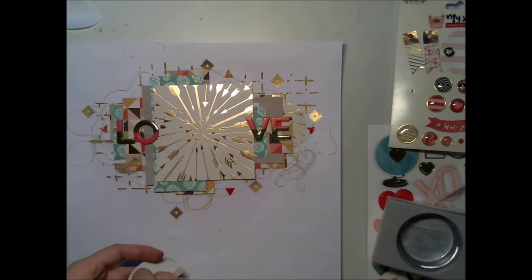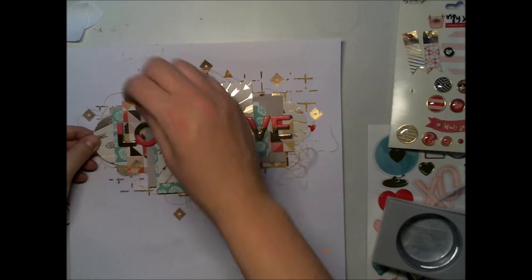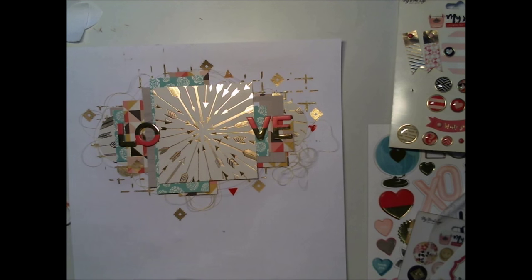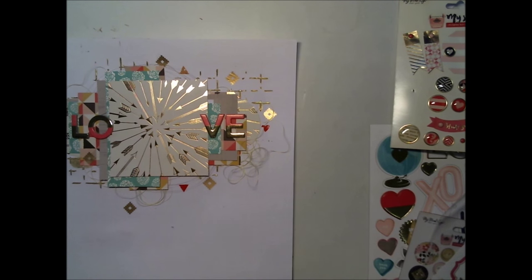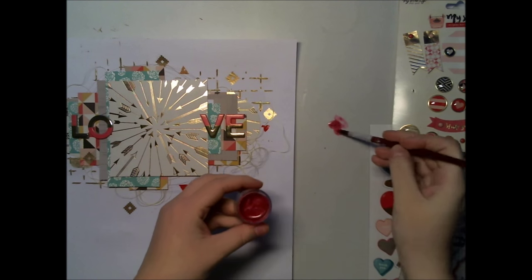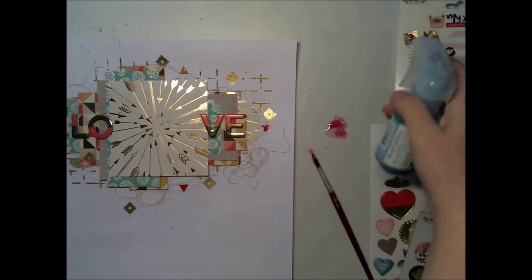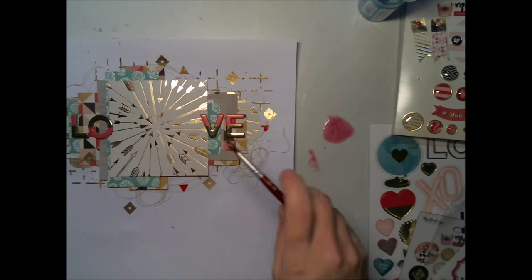I added a little more rub-ons on the background, and then I thought it needed something more — more color on the background. So I took one of the shimmerish paints from the December kit and added some water to it.